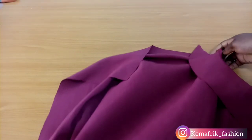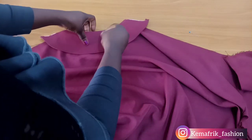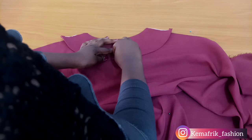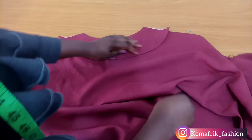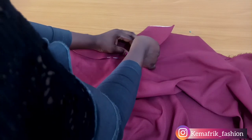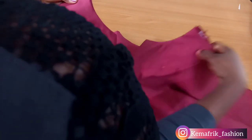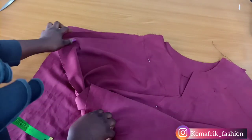Once the back yoke is done, turn it inside out and give it a good press just as I did for the front. Then hold the facing in place and top stitch by one eighth of an inch. It's now time to join the two pieces together along the shoulder line. I lay the front on the back piece right sides facing each other, ensuring that the yoke stops at exactly the same point on both sides, then stitch these two together by half an inch.